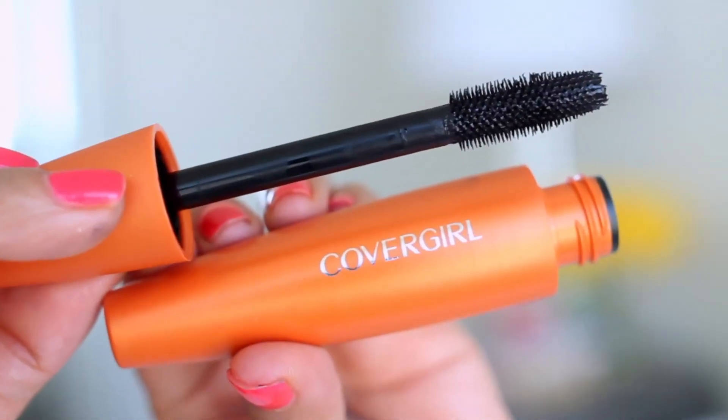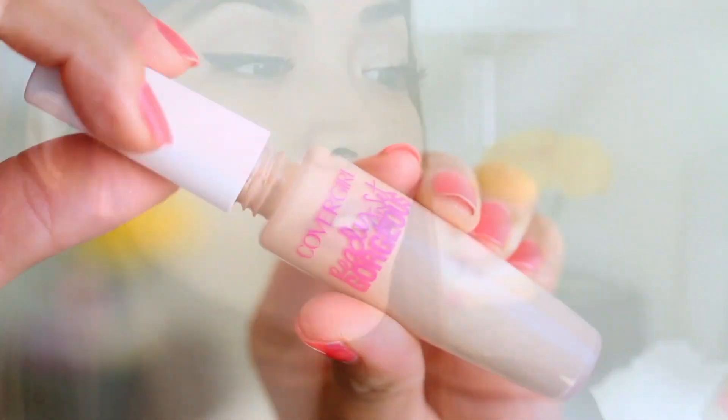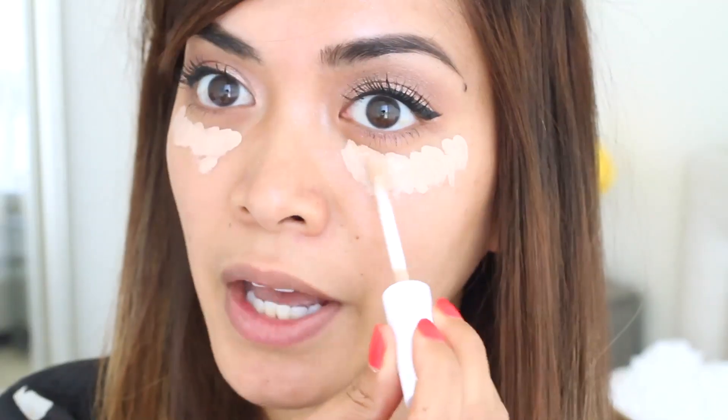Next is on to the lashes — I'm using my CoverGirl Lash Blast. Now I'm applying my concealer. I'm using CoverGirl's Ready Set Gorgeous, and this is in the color Medium. I'm applying it underneath my eyes to cover my dark circles.